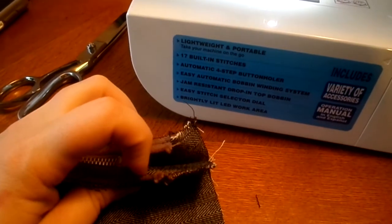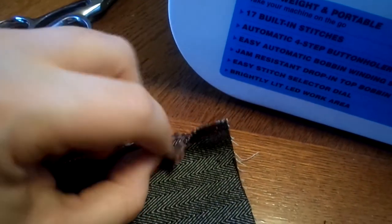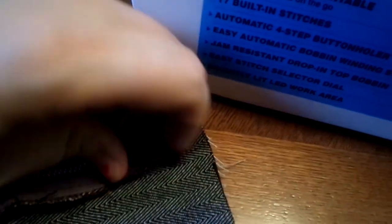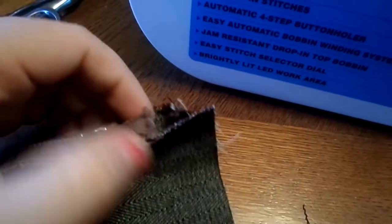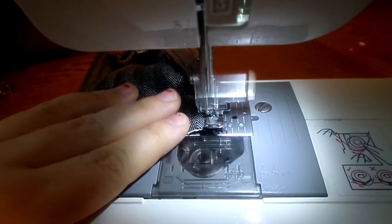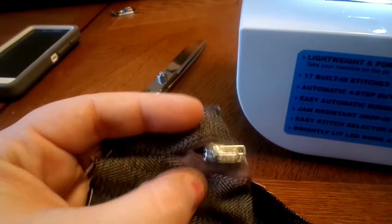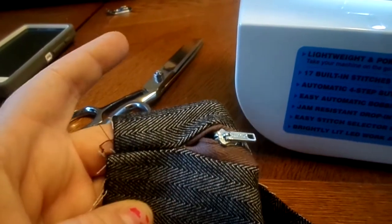There's a gap beyond where the zipper is, and you don't want a big hole in your project. So we're going to lift up the ends of the zipper and pull them out like that, let the presser foot down, and go right over that. That gives us a nice edge, so the zipper ends and then it goes down to just being closed fabric.